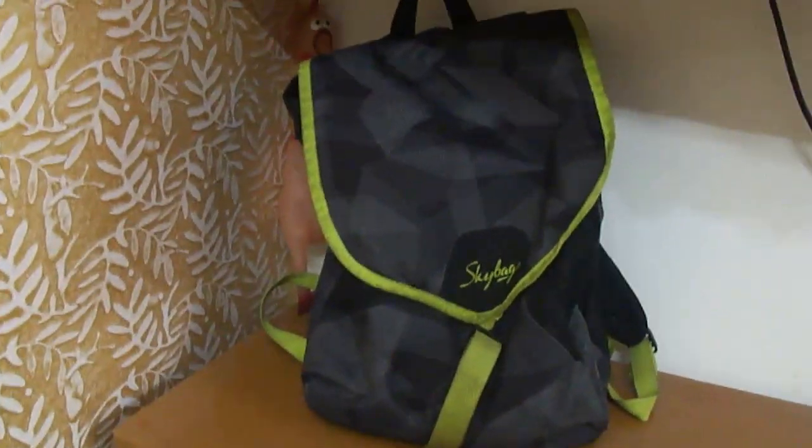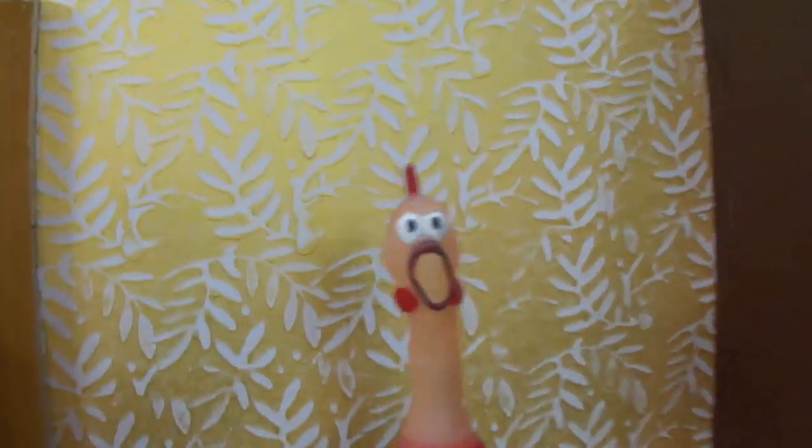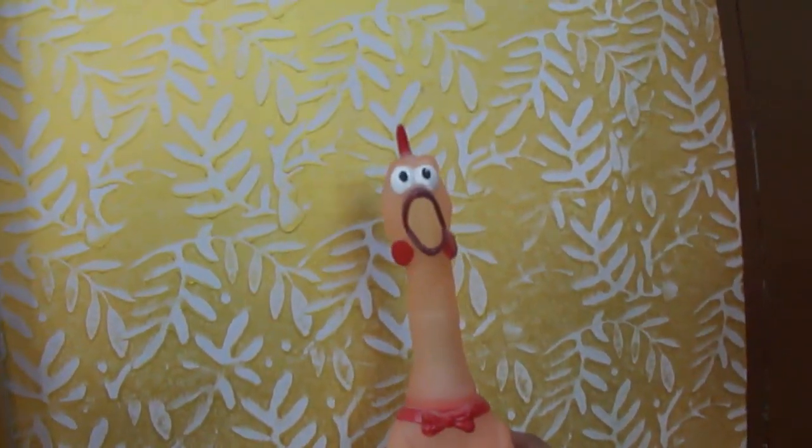Here I have my school bag, and behind it — what is this? This is a chicken. It makes a really bad sound. You wanna hear? It sounds like he's in real pain, so we'll leave it at that.